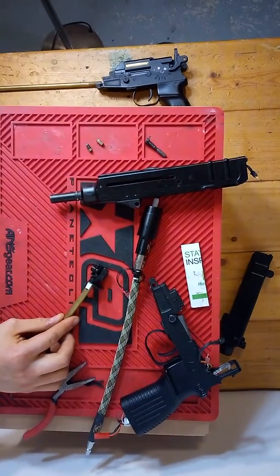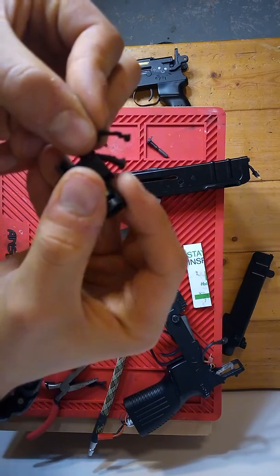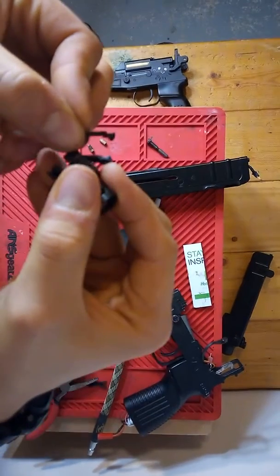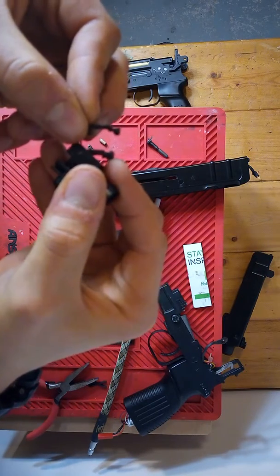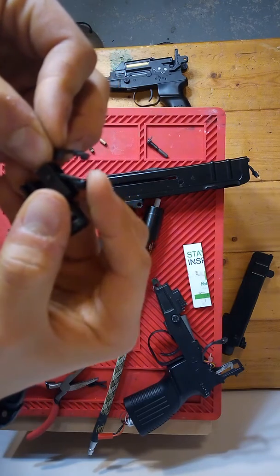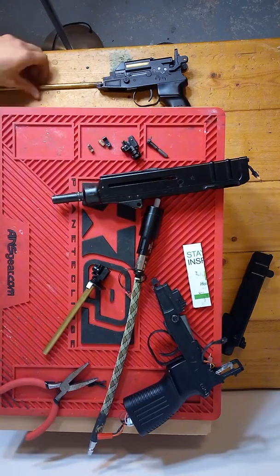With the hop-up arm in, the one in my left hand is the sanded-down arm and the one on the right is the normal one. I had to sand basically the entire piece down to prevent it from over-hopping even .32s, but even then I had to take the arm out entirely to stop it from over-hopping .32s and .25s.